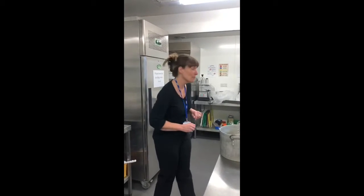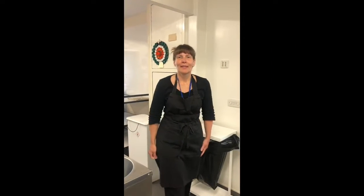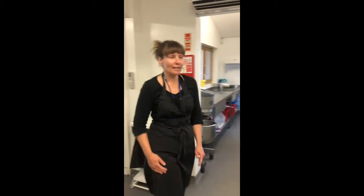First I need to wash my hands. Then we're ready for cooking.